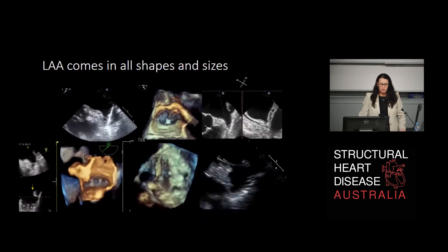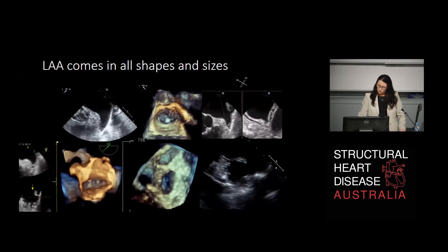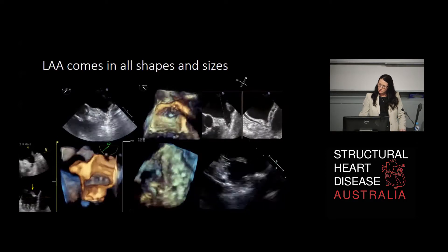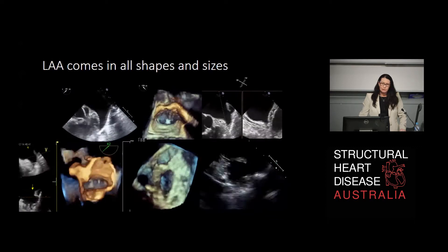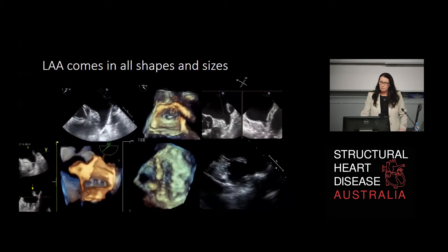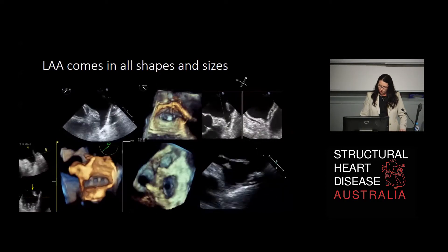You can see here we've got a unilobar at the top left, one that looks like a hand that could go into a glove in the bottom left, one in the middle at the top with two lobes and a catheter in situ, and one with an extension at the anterior aspect on the top right. They come in all shapes and sizes - no two are really the same - and we've got to take that into account if we want to offer patients a solution for closure.